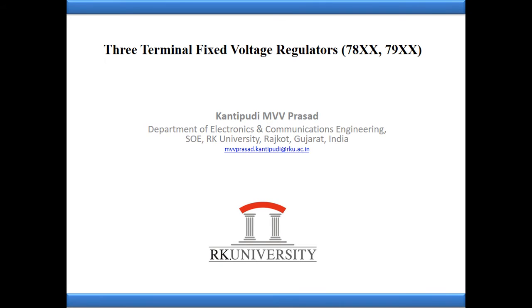Hi everyone, this is Prasad. In this section I am going to discuss about three terminal fixed voltage regulators - two series: 7800 (78xx) and 7900 (79xx). Before discussing these series, I need to clarify the purpose of a voltage regulator. The purpose of a voltage regulator is to provide a constant DC output voltage when the input varies, the load current varies, and the temperature varies. Even though these three parameters vary, the voltage regulator is capable of providing a constant DC output voltage.